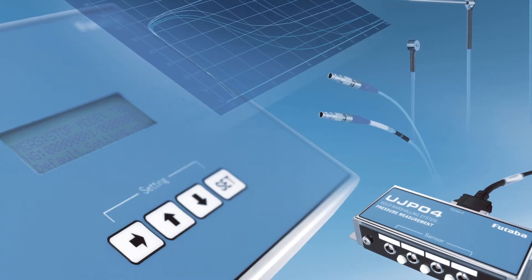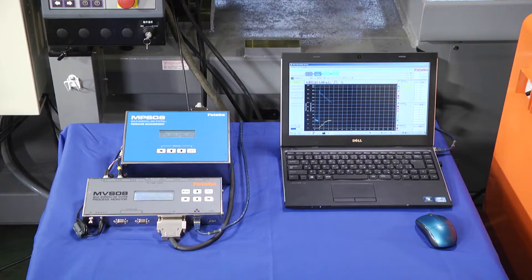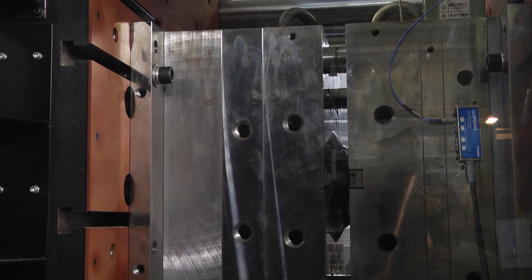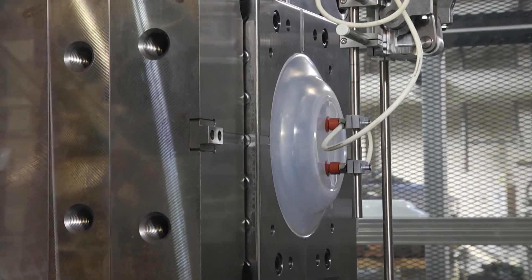You can measure the resin temperature and pressure at the same time by combining this system with the resin pressure measuring system, a component of the mold marshalling system. The shrinking ratio of molding products largely depends on in-mold resin pressure and resin temperature, and measuring them enables you to estimate and verify the shrinking ratio of molding products.